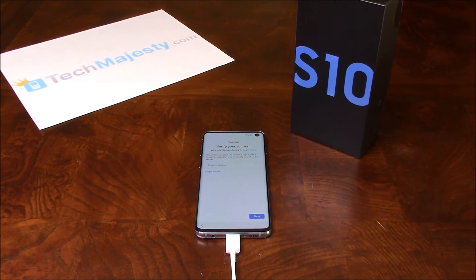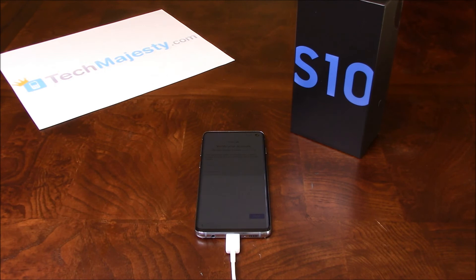Now I'll do the final part of the process to remove the FRP lock. I have the phone connected to the computer, so give me a few seconds while I do this. Now I've done the final part of the process, so all I have to do is reboot the phone, and once it reboots you'll see the FRP will be removed.